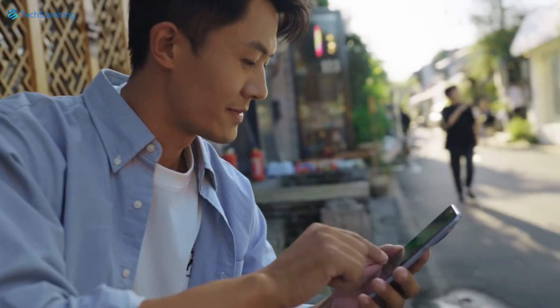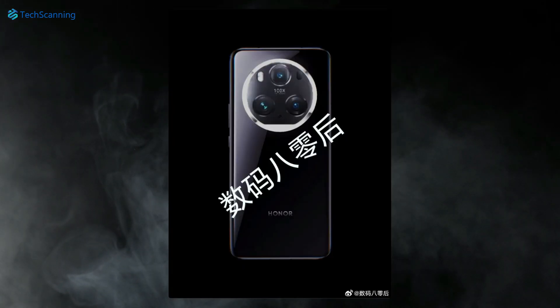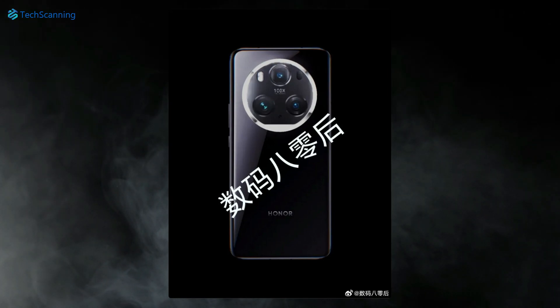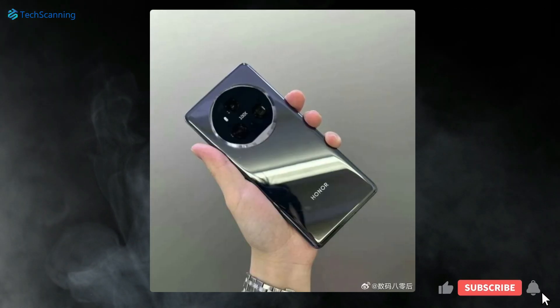However, now what looks like the normal design language of the Magic 6 series has appeared in a real-life photo. Looking at the handset, just like its predecessor, the Magic 6 will have a rear circular camera island. However, the metal ring around it and a notch at the bottom of the ring gives us a reminiscent of the Huawei Mate X5. The handset has a glossy back panel with curved edges.